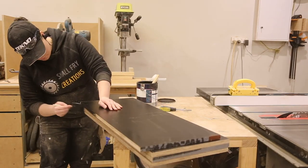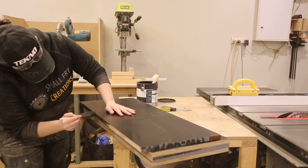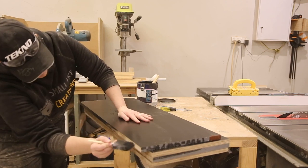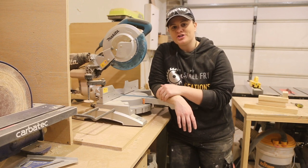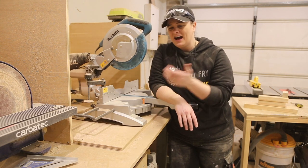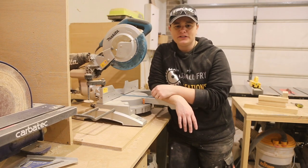I sealed all the plywood edges with paint to add a little protection and it was time to move on. Our form board is all cut and drying over the other side of the workshop so now we can move on to the pickets — I don't know if that's what you call them but it's what I'm going to call them for today.